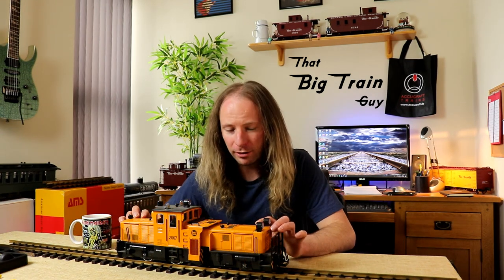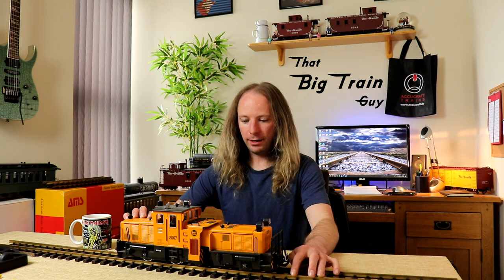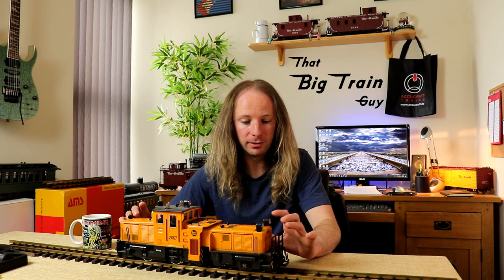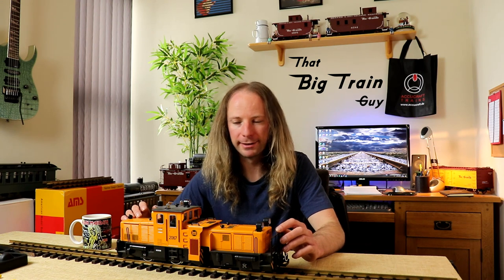Just one thing to be aware of: this is built for LGB track which is solid brass. I'd warn that it's not suitable for nickel-plated track as it'll just scrub away the plating. I myself may look into using something different to LGB track in the future, so I might need to change the pads to a softer material or something like that — but when the time comes we'll look into it.